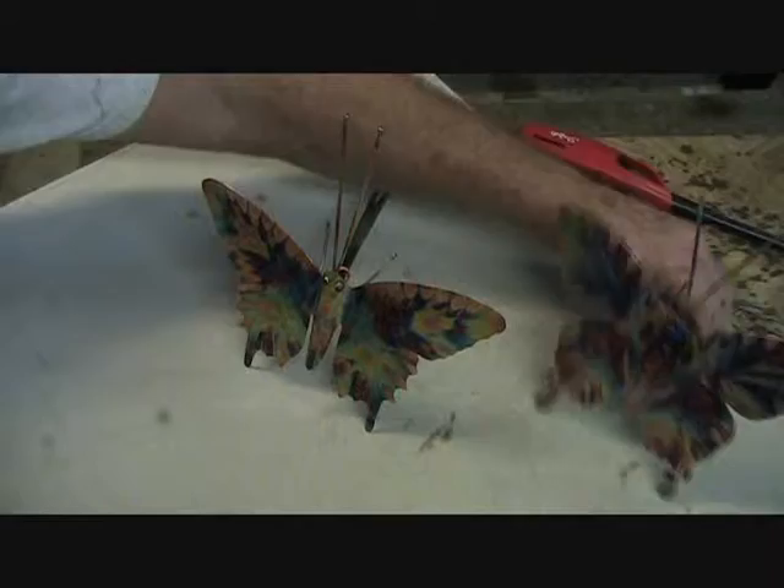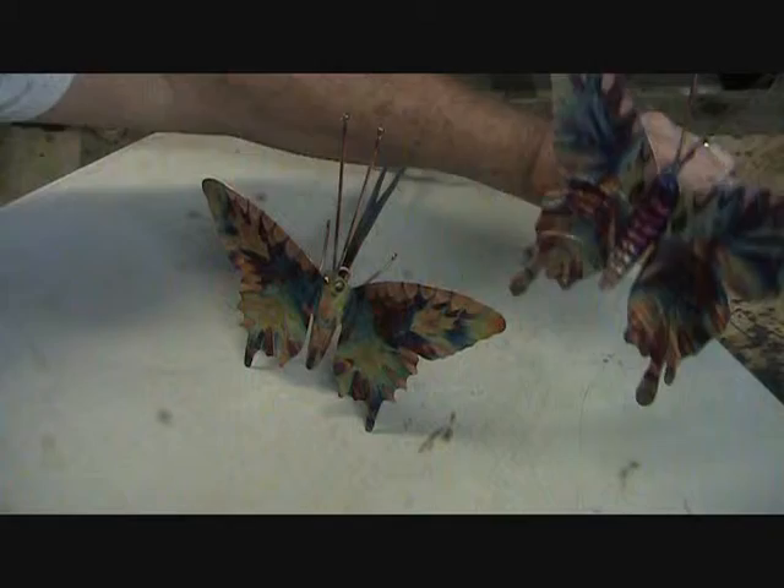And that gives you the idea of how it's done. I'm going to keep working it until I like it, but that's basically flame painting. All the colors are done with the heat — with the torch.